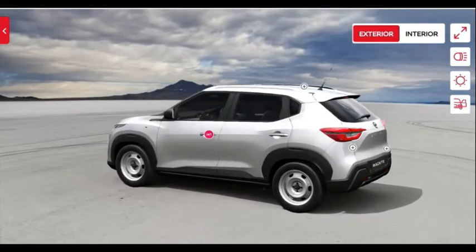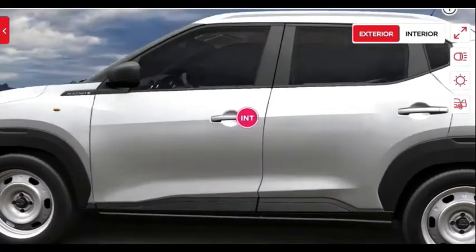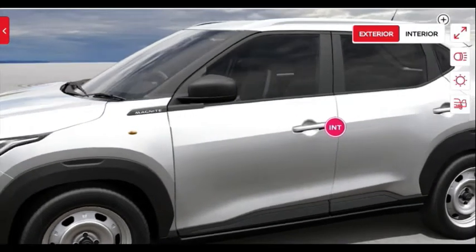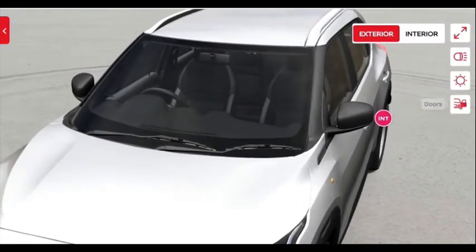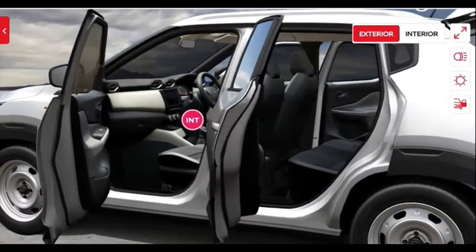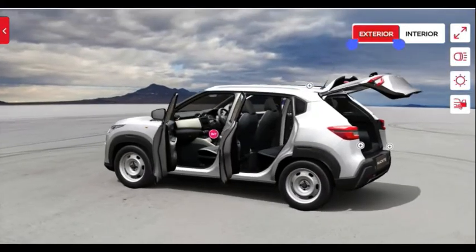On the other side of the vehicle you get the same visuals. The Magnite badging on the left side is near the ORVM, finished in black. The indicator is placed on the fender. Overall the vehicle looks nice, and you get dual wiper blades at the front.